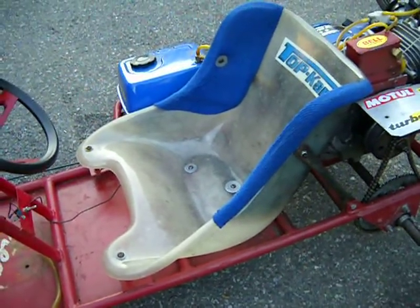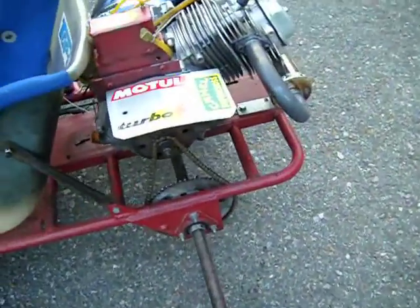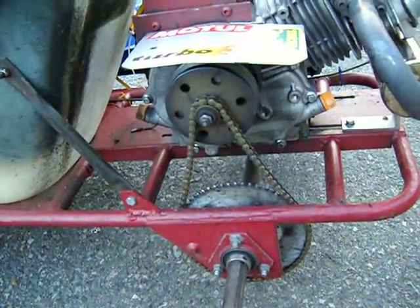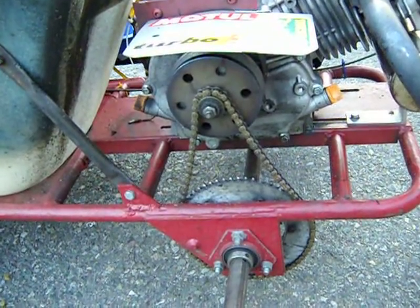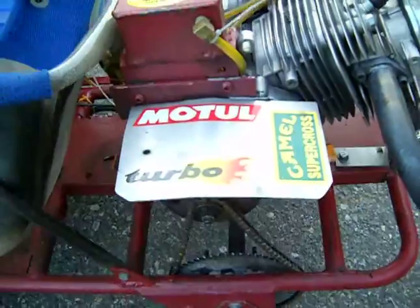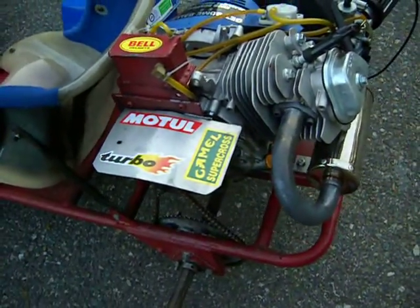Seat from a race cart. Extended rear axle. 1 inch 10 tooth clutch to a 63 tooth sprocket. The grease guard — so you don't get it all over your shirt.